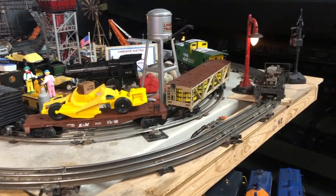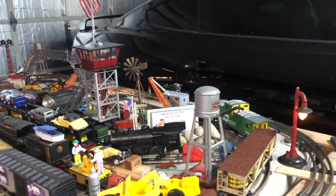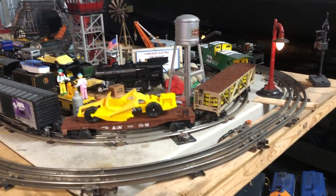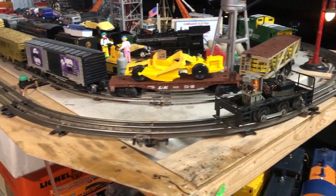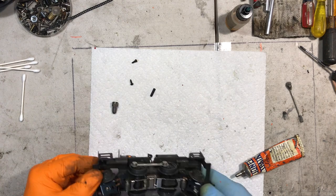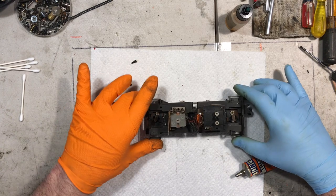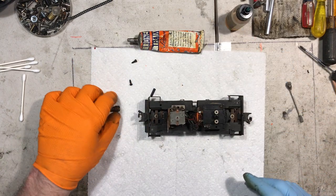There she goes. The E-unit cycles. Coming around. There we go. The grease has been worked around — you can see it's cleaned up. It's gone and spread around the gears.